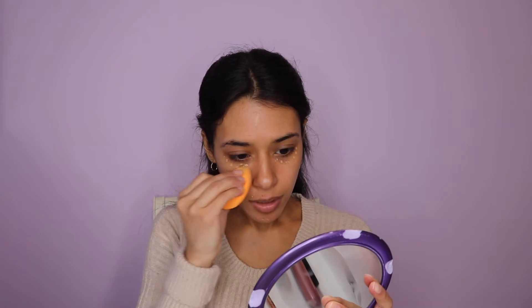Taking a sponge, I'm just going to quickly blend that out. Next, going in with a CC cream from Honest Beauty — this is in the color Light. I know they only have three colors and this was the closest one, so I feel like they should be expanding on that.